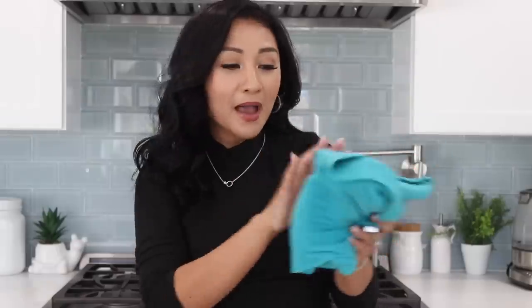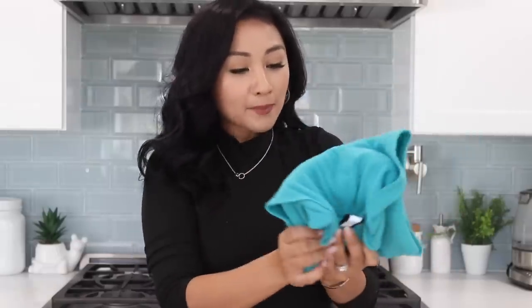And look how compact it is — you can pack it in a purse, in your backpack, in your suitcase. It's so small, not a big bulky thing. I love that so much.